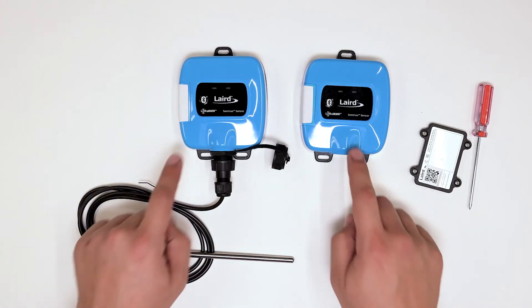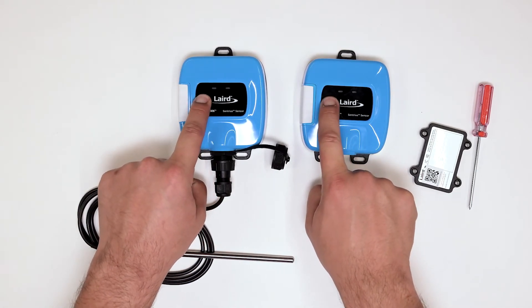To rejoin to the network, simply hold the button for about ten seconds.